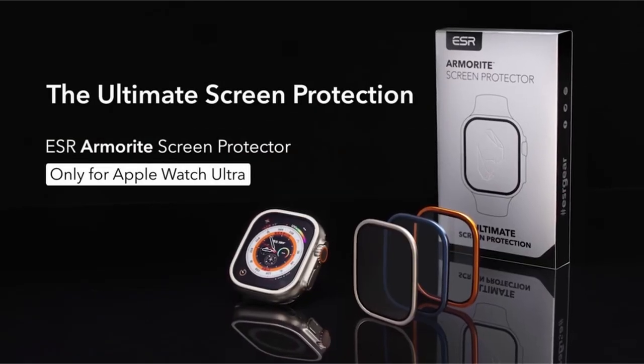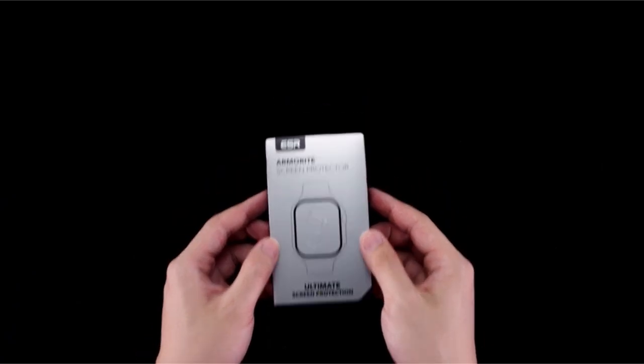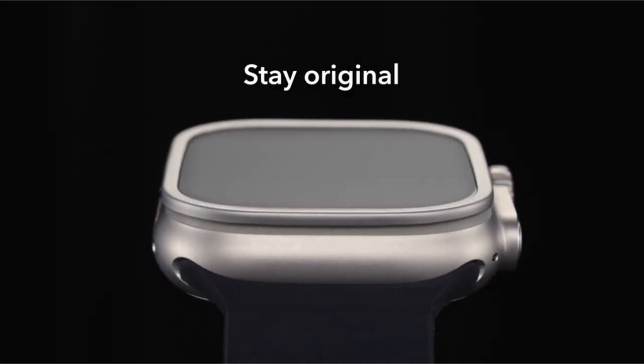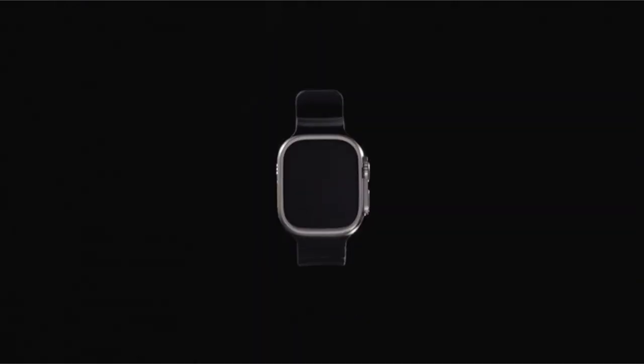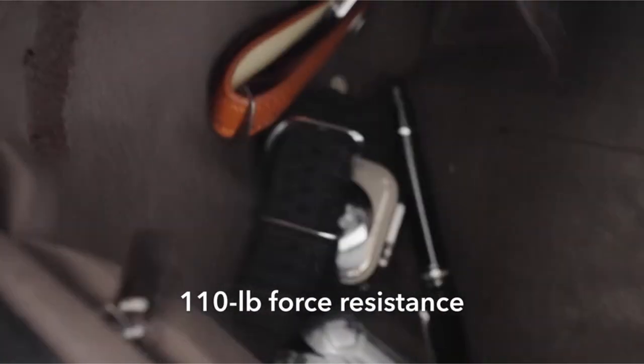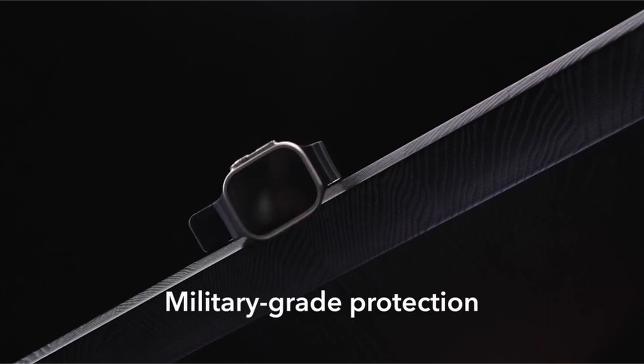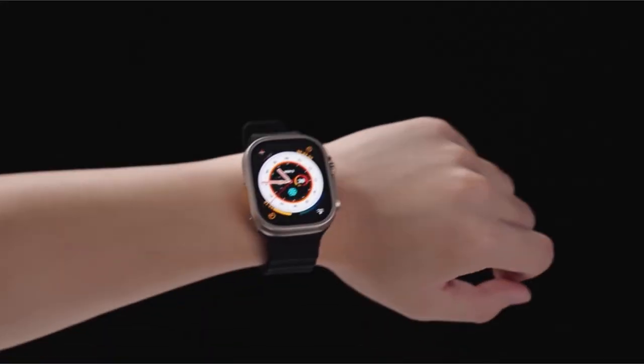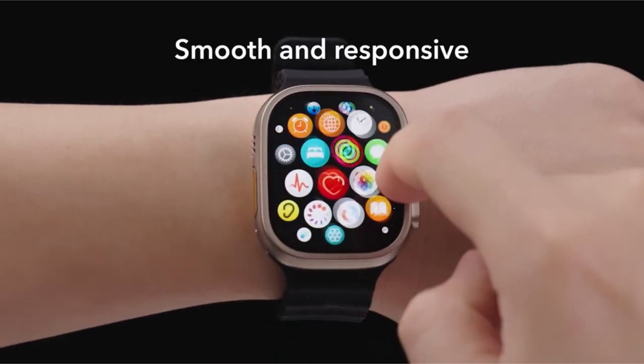Its fingerprint-resistant oleophobic layer keeps the display clean. The design blends effortlessly with the Apple Watch's stainless steel frame, keeping its original look and feel. In addition, complete customer support is provided, including setup tutorials, FAQs, a 12-month guarantee, lifetime support, and personalized assistance.